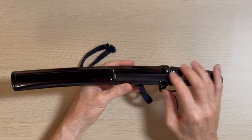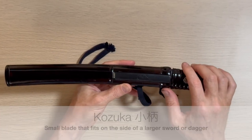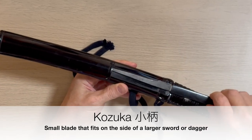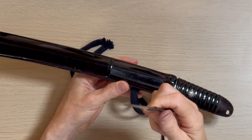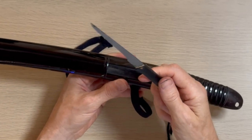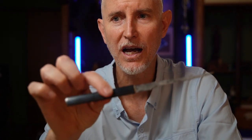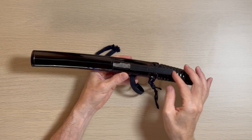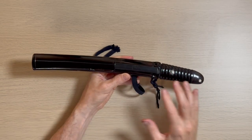The Edo period is where the koshirai — the handle, saya, and accoutrements — comes from. For this one, we have the kozuka, which is a small blade on the side of it. You can use this for anything you want, really — killing, cutting your food, sewing. Whatever you need a knife for, you can use this for. That's called the kozuka, and it goes on the side of your blade. I'll slip it right in here — you can see that. Kozuka. Really nice to have on a koshirai.